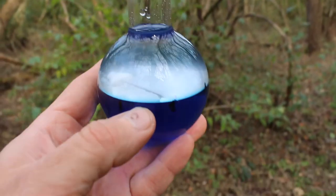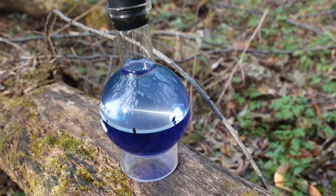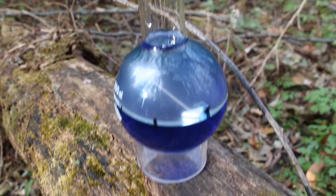Check out my latest invention. I call it the density compass. It uses the property of magnetism, density, and immiscible fluids in order to point towards magnetic north.